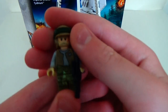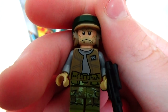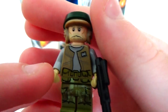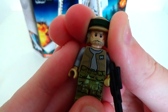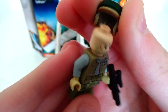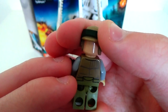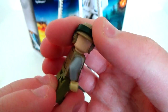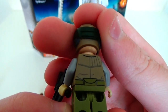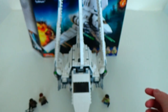Next we go to the other Endor Trooper. He's also kind of cool, though I'm liking the other one more. These don't have any particular names, so if you want to join them up it makes more sense than mixing up the likes of Han Solo and Luke Skywalker. As you can see, no double-sided face on him either, and that is the back printing. Another very cool figure.